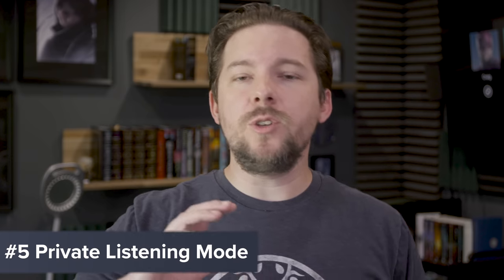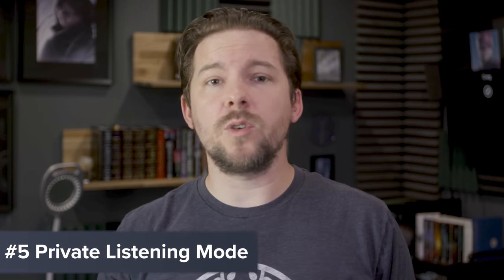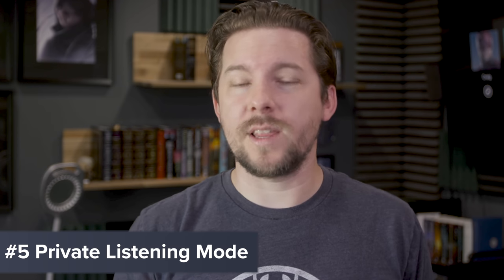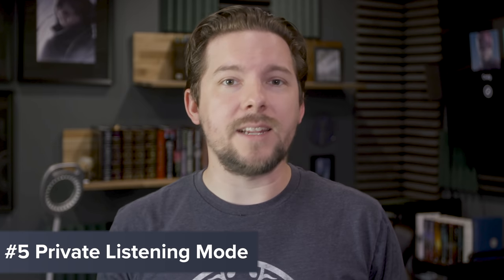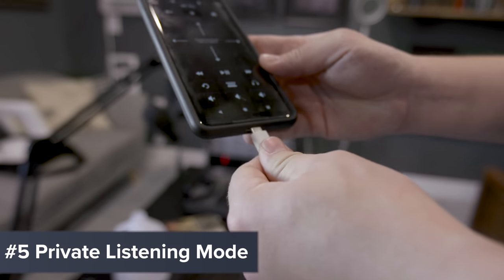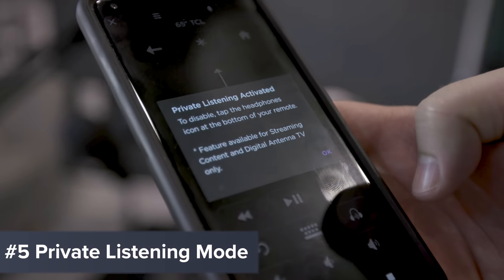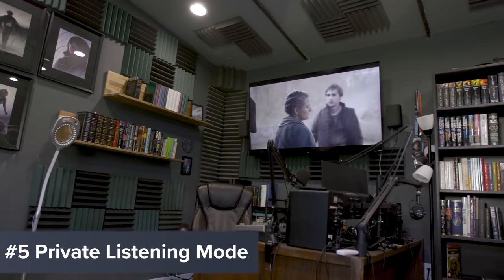Tip number five: use private listening. On some Roku remotes — like the Roku Ultra — you'll get a little headphone jack in the remote itself, and it often comes with headphones included. This is nice when it's late at night and you don't want to disturb anybody else. You can also do private listening through the app: just press the private listening mode in the app, and as long as you've got headphones plugged into your phone, you'll be able to use it that way as well.